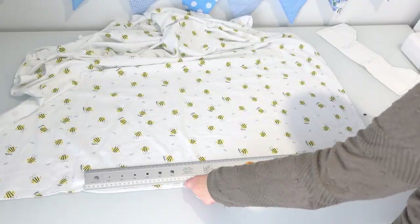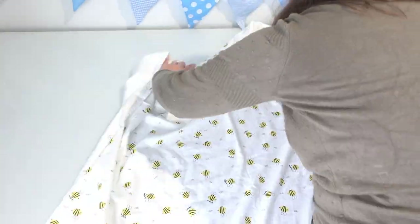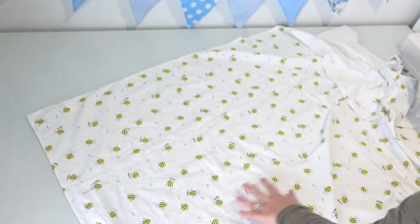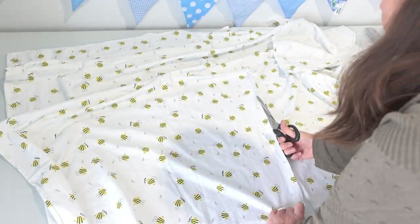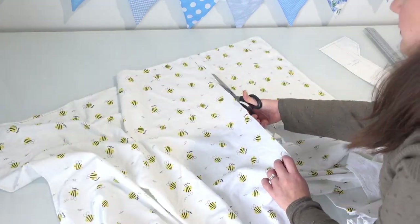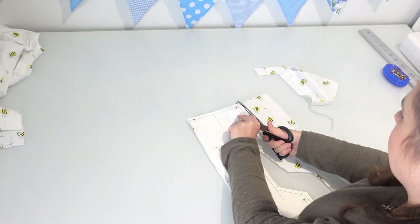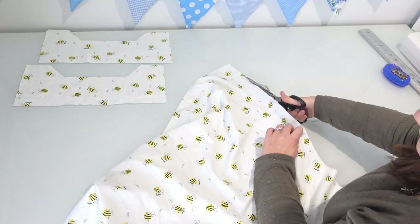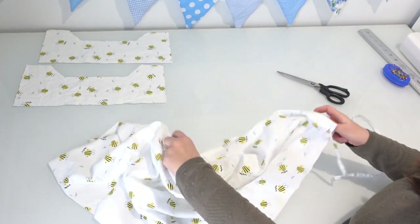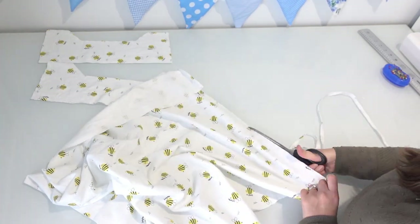I'm making my change table cover out of flannelette, and I do recommend that fabric if you're a beginner. A lot of change table covers are made out of minky fabric, but if you're a beginner, I wouldn't recommend minky — it's a bit slippery and stretchy to sew. Same with PUL, that's a waterproof wipeable fabric you could use, but again, if you're a beginner, there's a bit of a learning curve. Flannelette is a great way to go — there are lots of different colours and patterns, and it's a really simple fabric to sew with. I'm cutting off the hem of the sheet so the existing hem doesn't get in the way of the elastic I'm putting in.